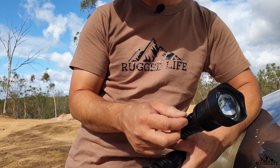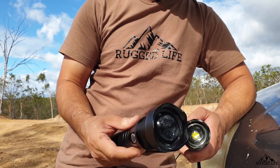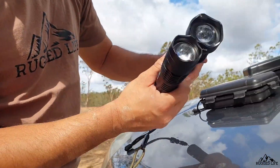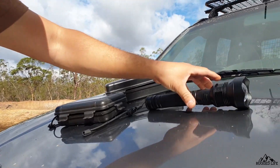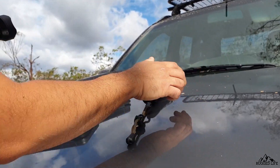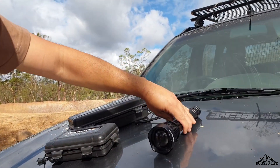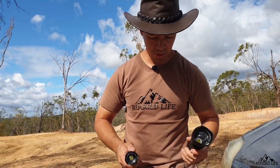I can see that flap breaking off quite easily, which means the port's going to be quite exposed to dirt and water — so if anything, maybe improve that. The other thing is I reckon it's a good idea to have one side flat so it won't roll. Same with this one. And even better, make it a magnetic strip so you can stick it on a wall wherever — I think that's a good suggestion.